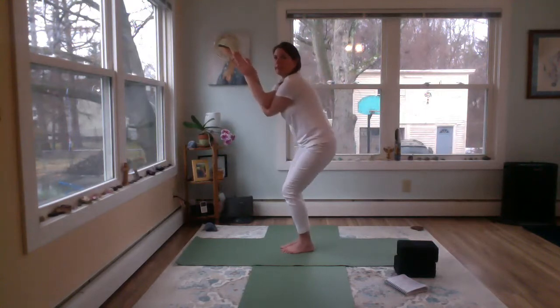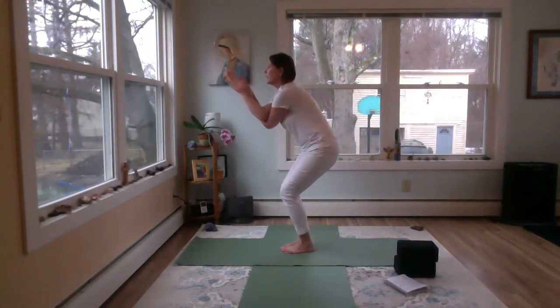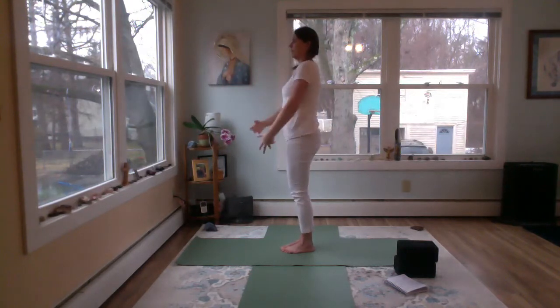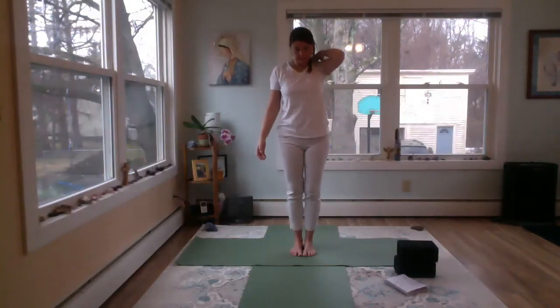From the side, you can see that the tail is nice and long and the back is straight. You should be able to see your toes too. Then inhale up, exhale, release. We'll do the second side of our standing series next.